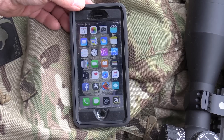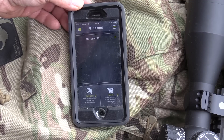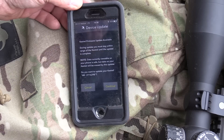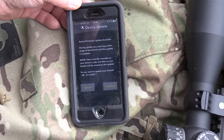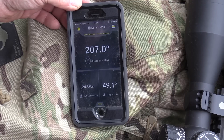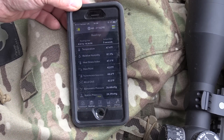Another app you can use with your 5700 is the Kestrel Link app — not the ballistics app — and what it does is show you all the environmental conditions your device is reading. It hooks up the same way, using signal bars instead of the Bluetooth symbol. One thing it also does is allow you to do firmware updates wirelessly through the app — you do not have to hook up to a computer. It's showing station pressure, air temperature, and you can set the screen to show three things you want to see. You can also go into readings and see all the environmental conditions the Kestrel is seeing right now.